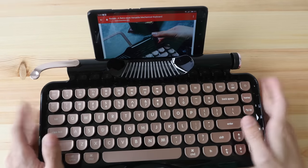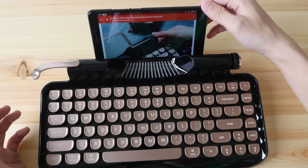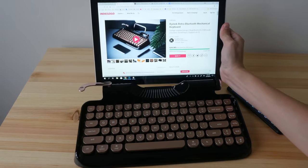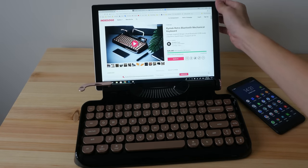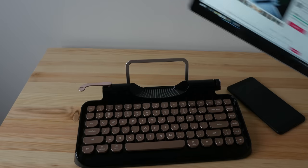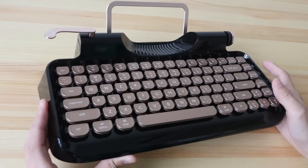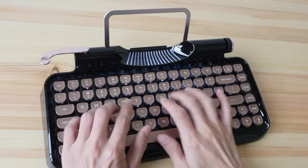So you can type while looking at your mobile phone. This can support the 9.7 inch iPads and also the iPad mini. If you want to put a really large tablet on the support, you can certainly do so, but it's going to wobble slightly if you touch it, so it's definitely possible but not really recommended. This retro looking keyboard looks really good, reminiscent of those old typewriters.